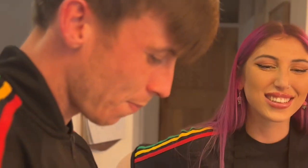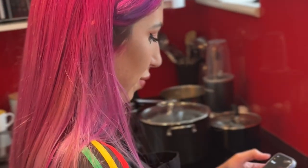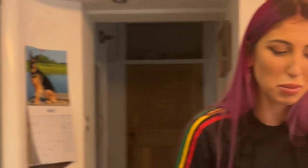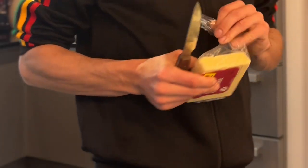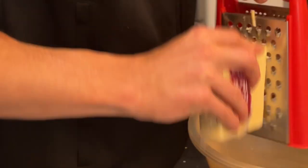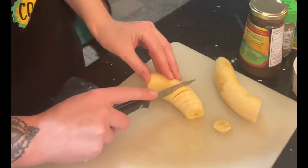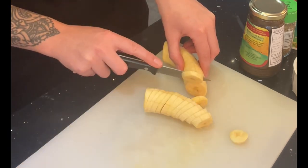Joe absolutely loves his jerk chicken and he's seasoning it ready to put in the oven — a lot more work goes into making jerk chicken. Amber is setting her timer for the curry goat — two and a half hours — but we do check on it to make sure the water hasn't dried out. Joe and Amber love mac and cheese; they use two types of cheese — extra matured and Gloucester — to make a creamy sauce. Now we're prepping the plantain, cutting it to equal sizes so it all cooks at the same rate.